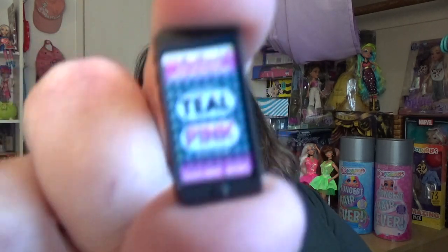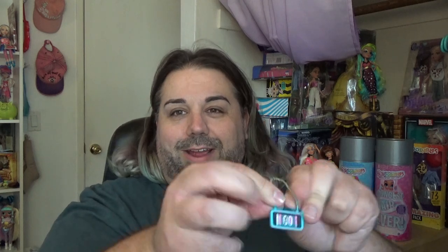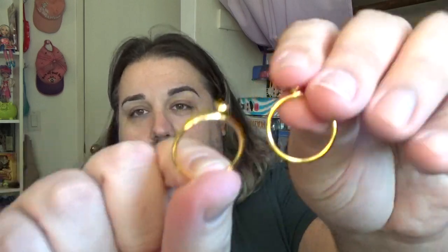It says 'teal pink' and her battery is pretty low. I have no idea what's going on on her phone. What's cool is it fits right in here in the purse — so that's kind of cute. And then she's also got these hoop earrings.